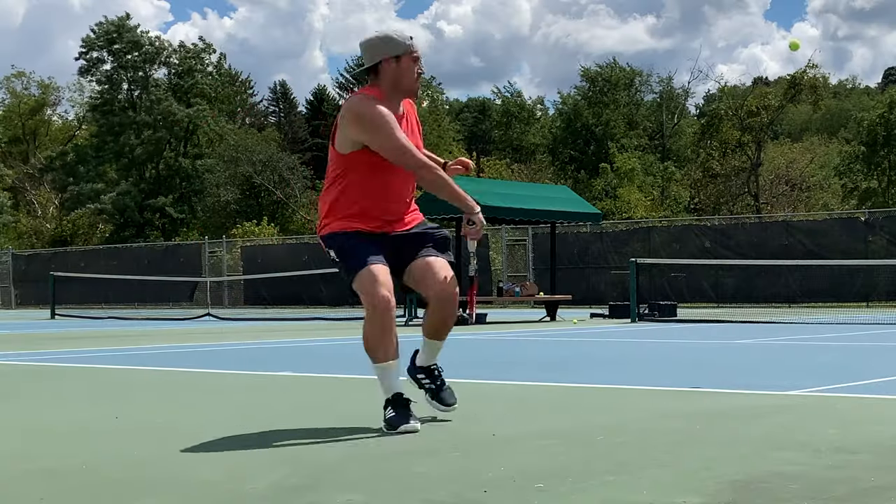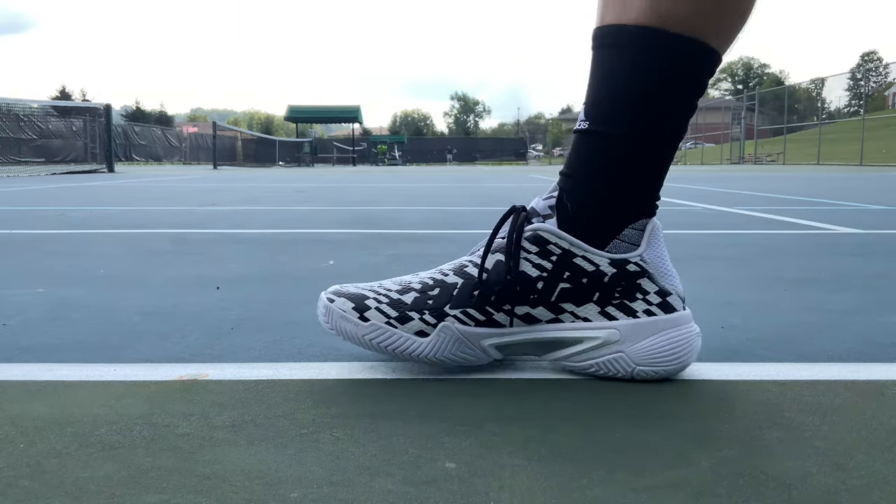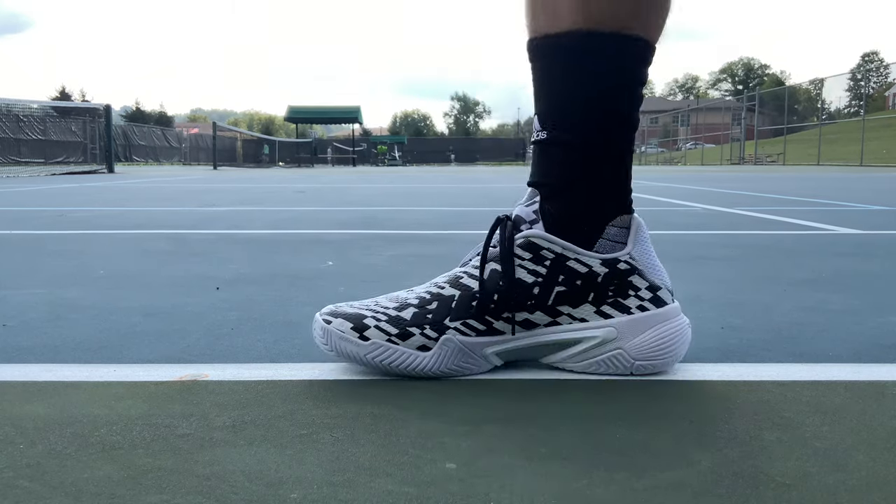If I had to pick one of these three shoes, I'm still going with the SoleCourt Boost personally — you get just as much stability but the uppers are more comfortable and the last is more forgiving. If you have a medium to narrow foot you'll probably like the Barricades more. Quick comparison of all three: the SoleCourts are like monster trucks, the Barricade is like a street racer, and the Ubersonics are like a Formula 1 car — fast but breaks quickly.